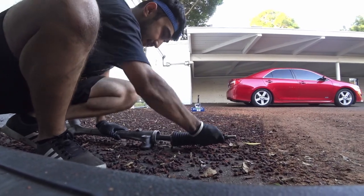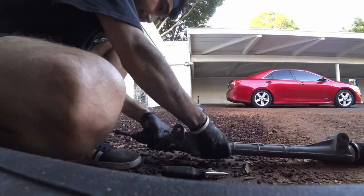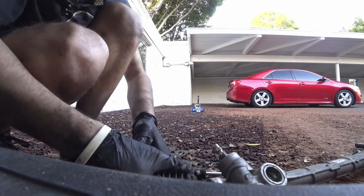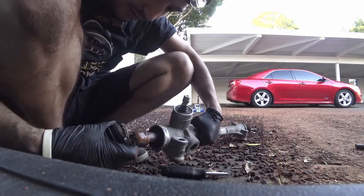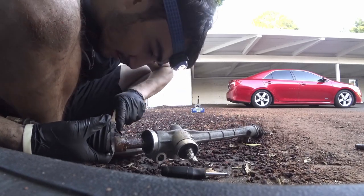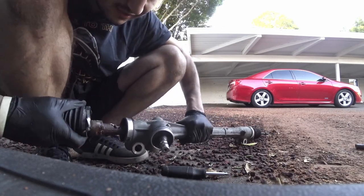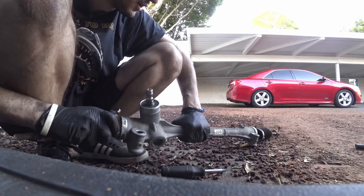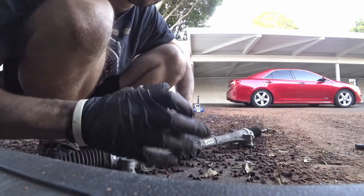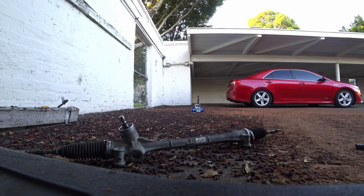I hope you guys can hear it - it was absolutely done. Just look at this - this is toasted, this is absolutely done. It has dirt and everything in here. I think the main sound was coming from this, and we confirmed that this was the main problem. Thankfully we are almost there to fix it.